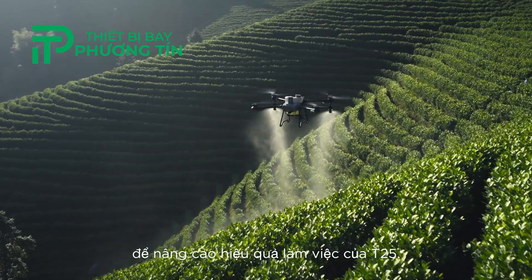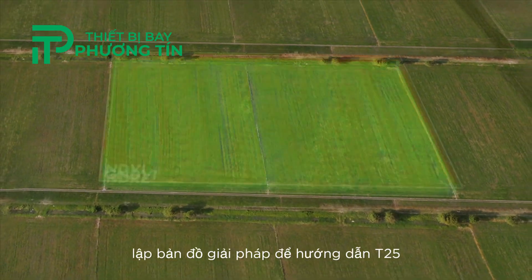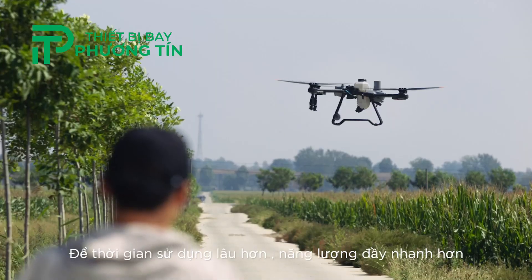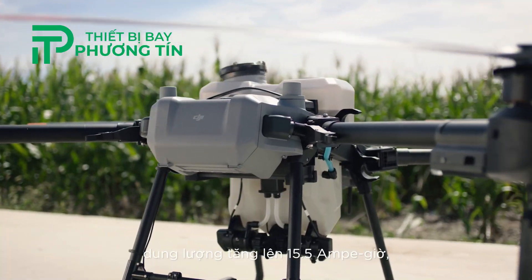With the DJI Mavic 3M, capture high-resolution maps of fields and orchards to elevate the T25's work efficiency. For fields with growth variations, generate prescription maps to guide the T25 in variable rate spreading and spraying — to grow more with less.